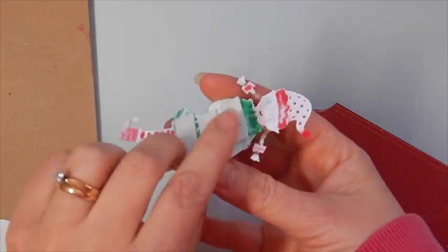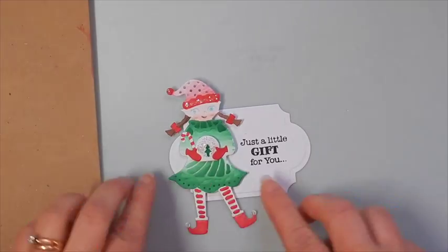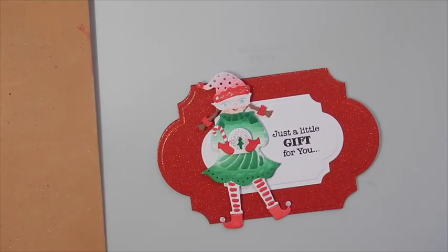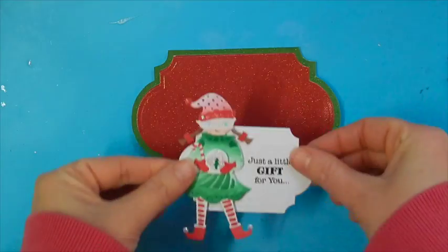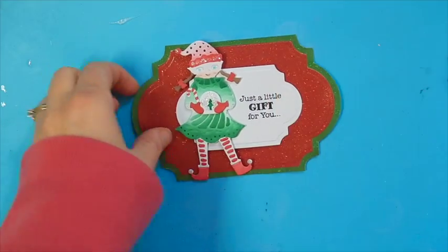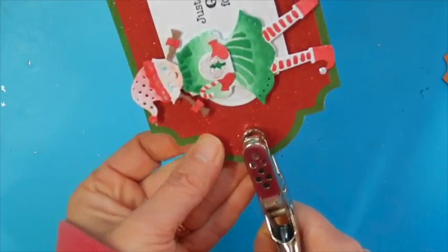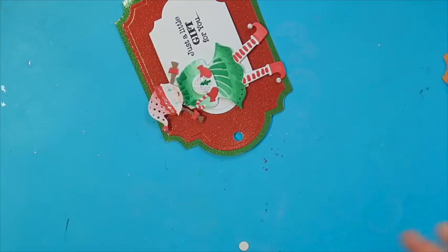Now let's put her all together. I've added some foam tape to the middle portion of the back of our elf and I'm going to stick it onto our sentiment tag. Then once again using some foam tape, we're going to add this to our red tag, which we've adhered to the green cut-out piece, so these all layer together nicely. All that's left to do is add our hole with a hole punch and then tie our ribbon.